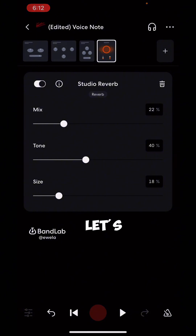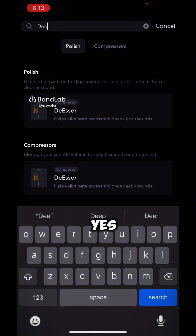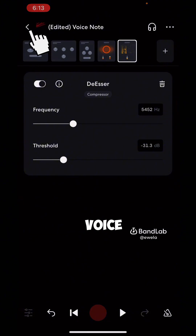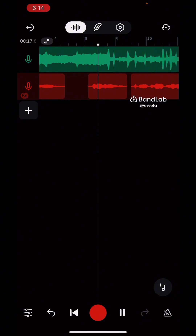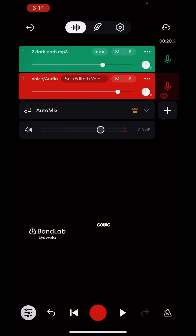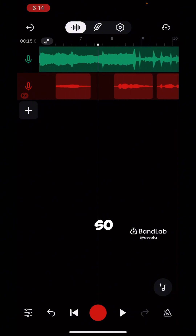Let's add all the effects we need before we listen. The next thing is to add the de-esser. Reduce the threshold — you can see the settings on my screen. The de-esser helps reduce the excessive 'S' sounds from the voice. Click 'Cancel' and let's listen to the song. It's sounding good, but the beat is too loud, so reduce the beat a little and increase the vocals — you want the vocals to sit on top of the beat. Let's listen again.